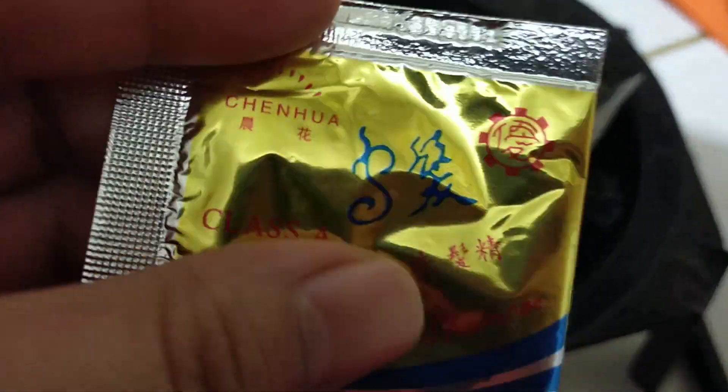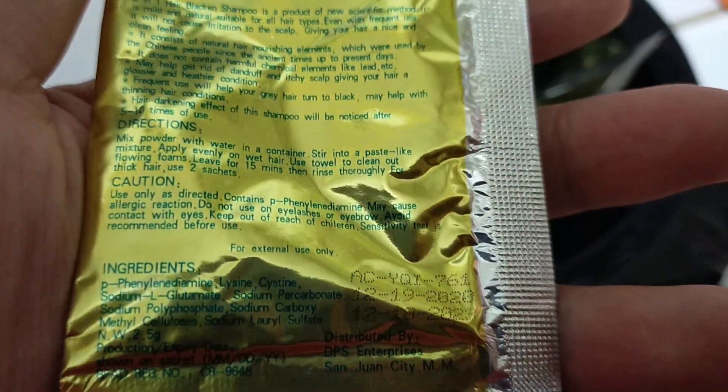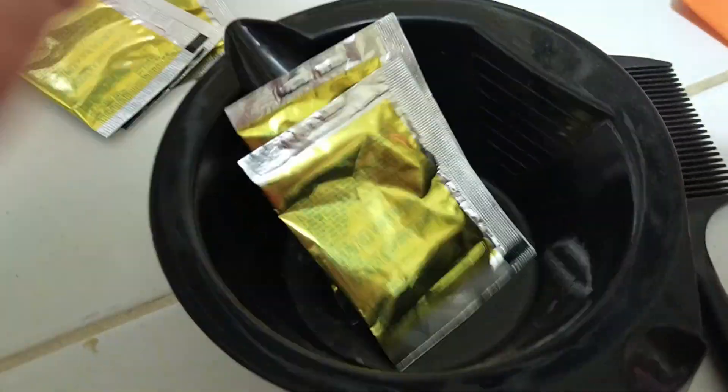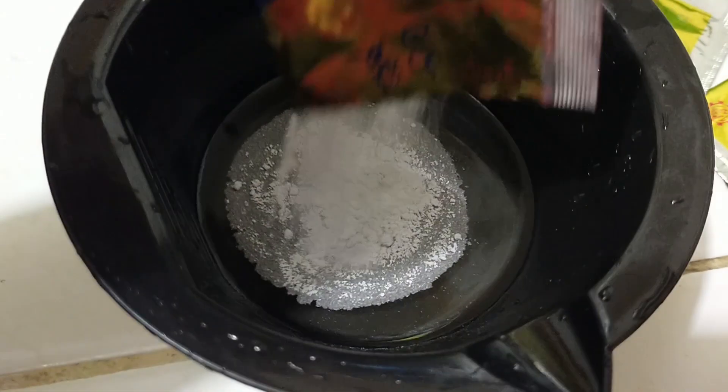Ngayon napag-decide ko na na mag-black na lang ulit ng hair. Medyo mainit na dito sa kwarto. Magkukulay na ko ng hair. Imimix ko lang siya sa water daw, tapos shampoo, pwede na. Tingnan natin later kung ano result. Ito siya guys — blackened shampoo pala. Yan. Yan yung directions niya. Okay guys, naglagay na ko ng 2 ounces of water. Tapos naglagay na natin ito.